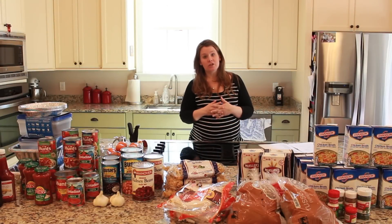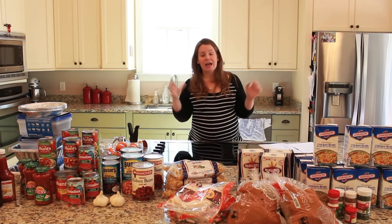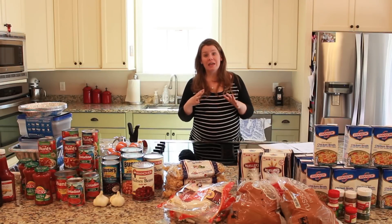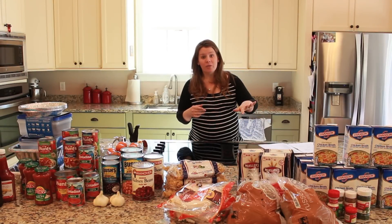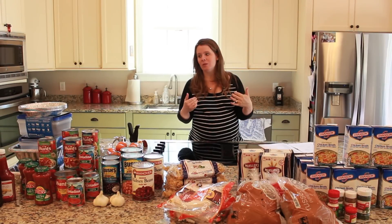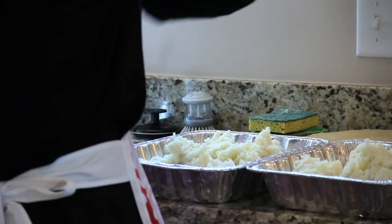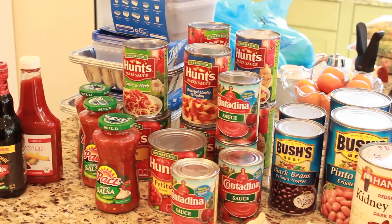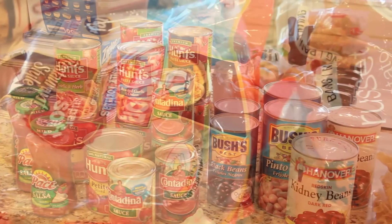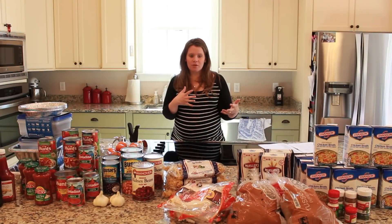As you start freezer cooking, if this is new to you, please don't feel like you need to run out to the store and buy it all in one fell swoop, because we can follow sales here too. This week is a great week — we've got Swanson broth buy one get one at a lot of stores, Publix and Bilo both in my city. Ziploc containers and foil pans are also buy one get one for Easter and holiday savings. Grab things as they come on sale and tuck them away, and you'll be ready for your next freezer cooking day.